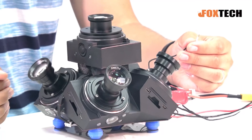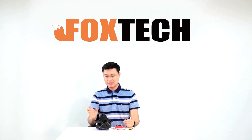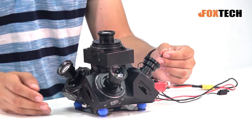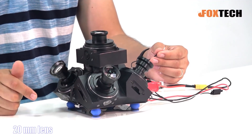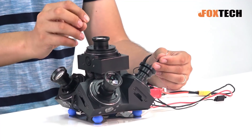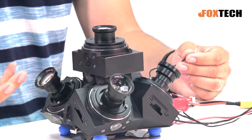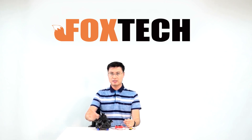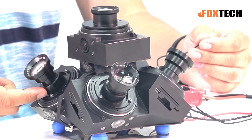Each of the surrounding cameras is equipped with a 35mm lens — all CNC machined metal aluminum, very high quality. The center one in the middle is equipped with a 20mm lens, because when taking photos it captures a shorter distance, while the surrounding cameras tilt to 45 degrees and capture objects quite far away. So: 20mm center, 35mm surrounds.